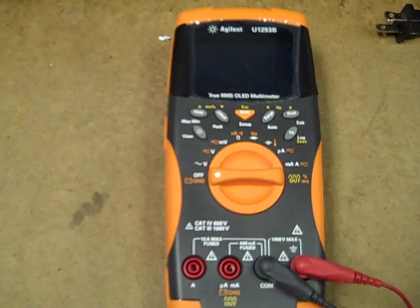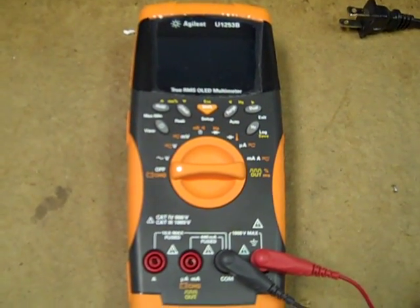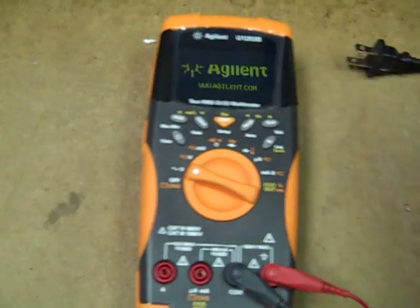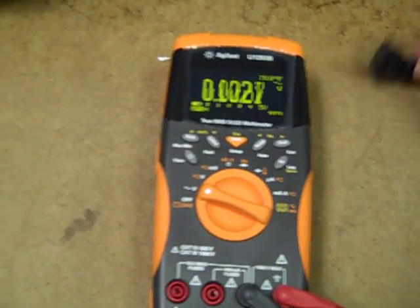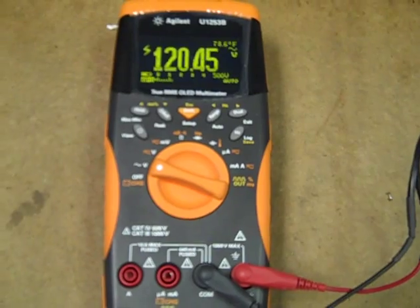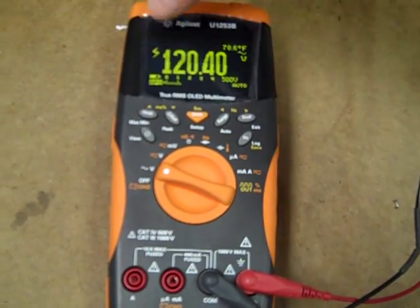This is just a quickie to show how the U1253B responds to 120 volts AC when set to DC ranges. First, 120 volts AC — you can see we're alerting and we have a lightning indicator.